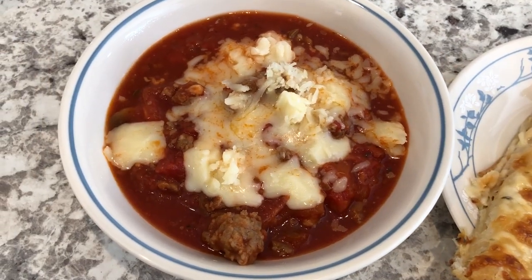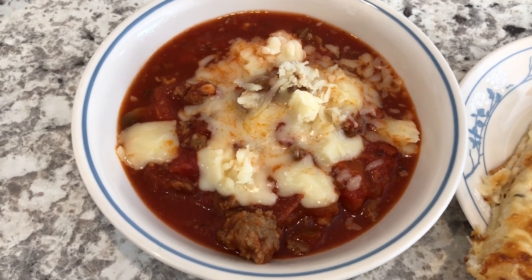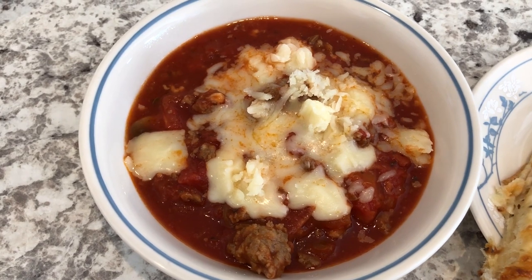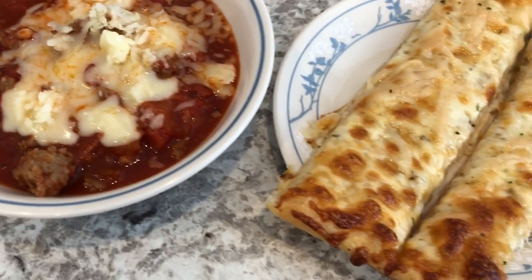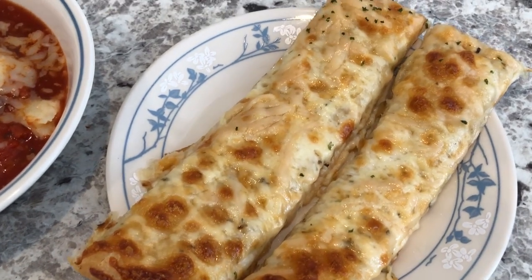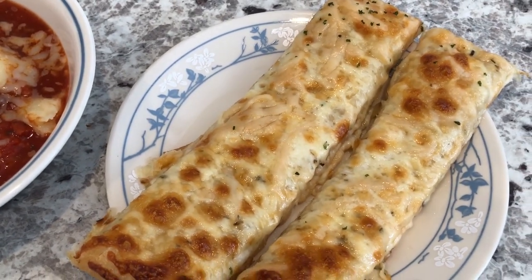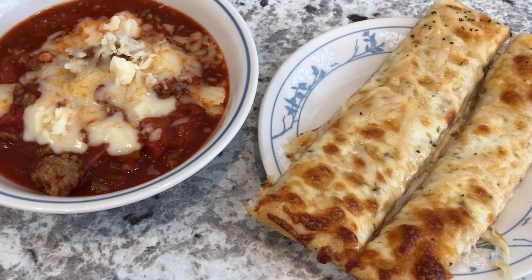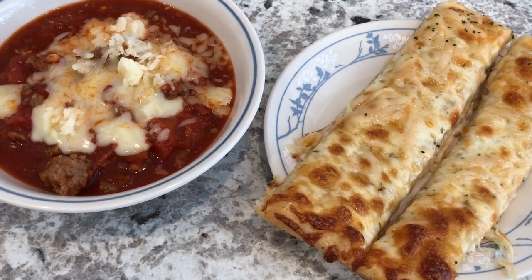Here is the pizza soup and it definitely tastes like pizza. I topped it with some mozzarella cheese. And here are the cheesy breadsticks — they are pretty tasty. We're just going to be dunking these breadsticks in the pizza soup. So this is what we're having for dinner tonight, and we'll see you at the next meal.